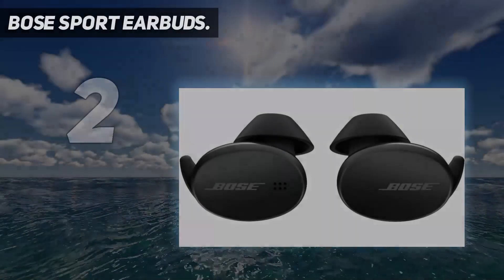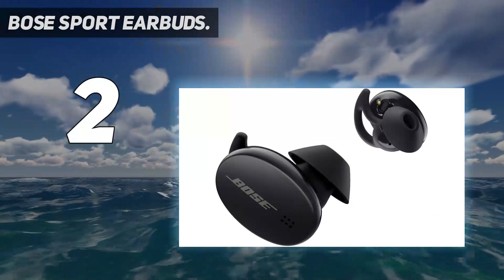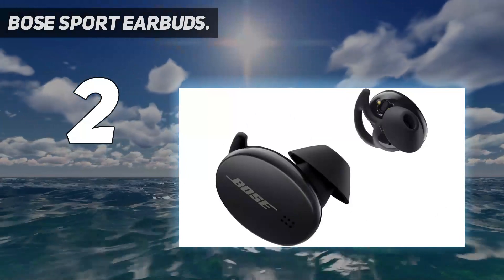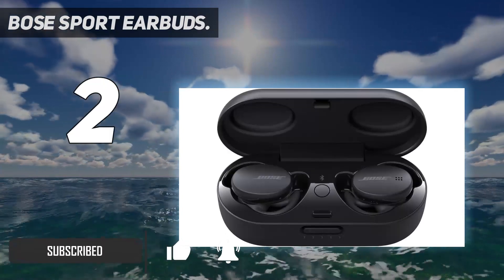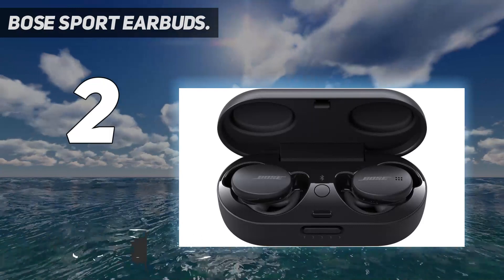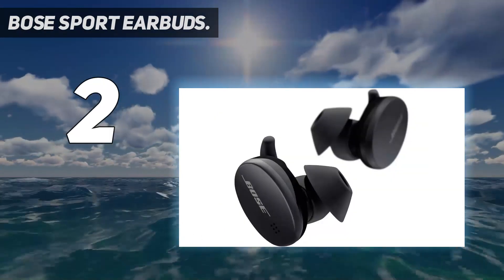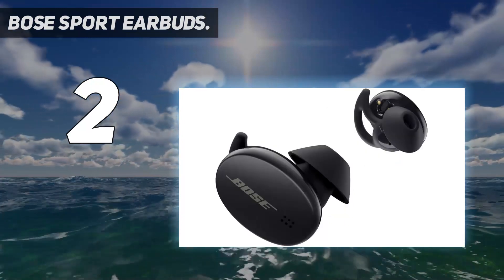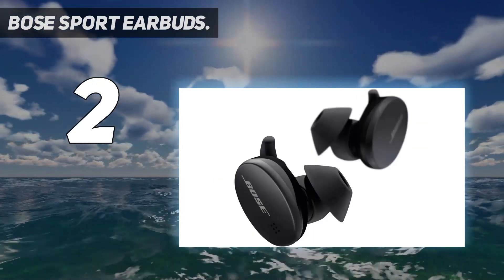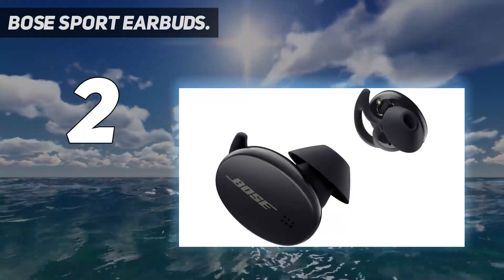Number 2 on my list: the Bose Sport Earbuds. It took me a few tries to figure out how exactly the winged ear tips were supposed to go in my ear, but once in, they were very secure during high-impact workouts. They felt a little heavier than some of the more minimalist earbuds, but were still comfortable throughout entire workouts. The other testers stated, too, that even when sweaty, the earbuds didn't slip around at all. The sound, which Bose is known for, is definitely high-quality. The buds use volume-optimized active EQ to automatically boost the lows and highs so your music stays on point with every new song.